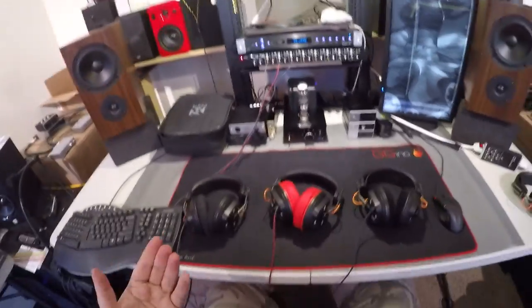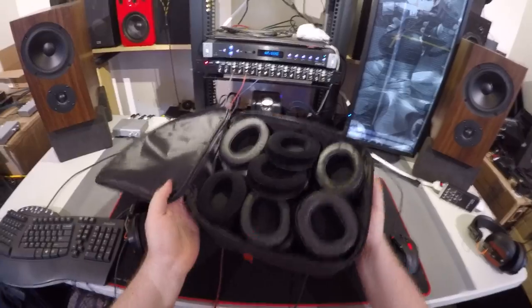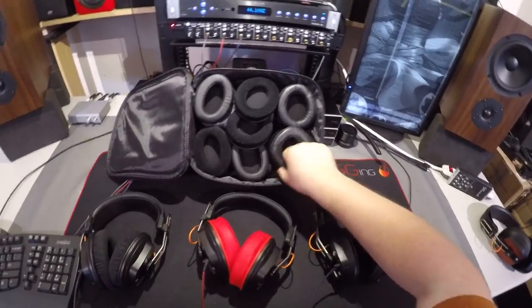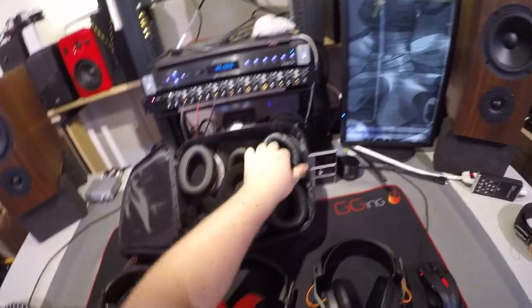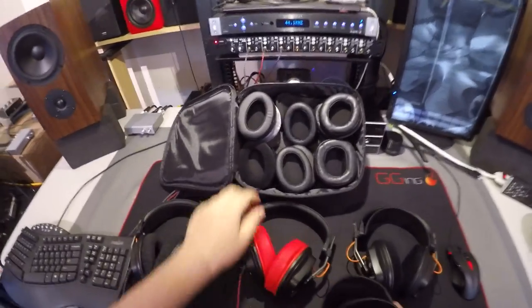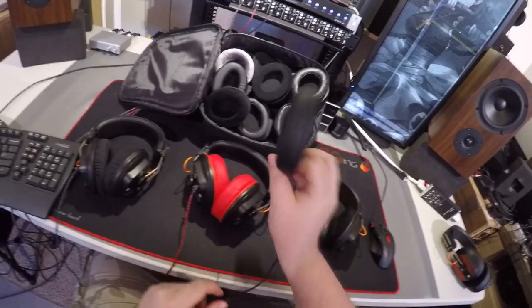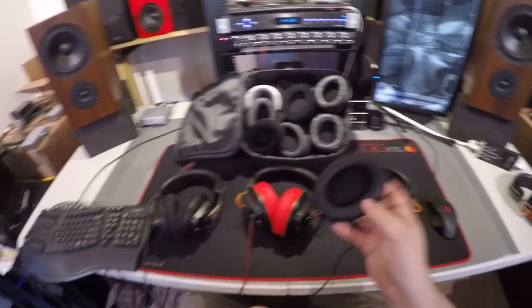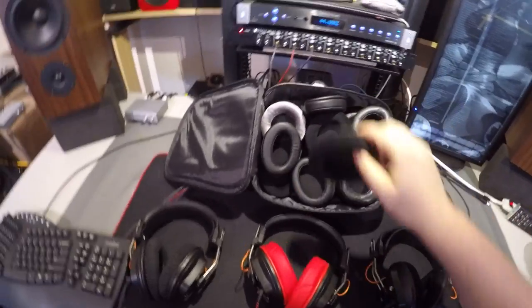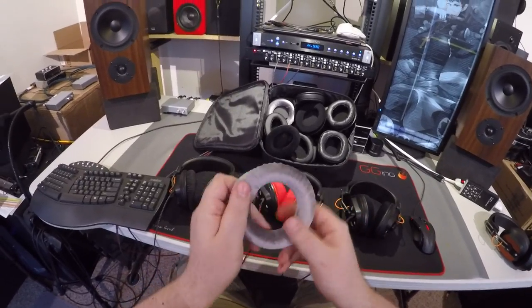All the pads have been changed because the stock pancake pads are terrible. I've gone through a growing supply of pad choices: ZMF stuff, angled Brainwavz pads mounted on the HiFiMAN thing, velours, angled velours. I also tried the NVX pads — slightly smaller and definitely softer — and even bought a set of Beyerdynamic DT 770 pads.